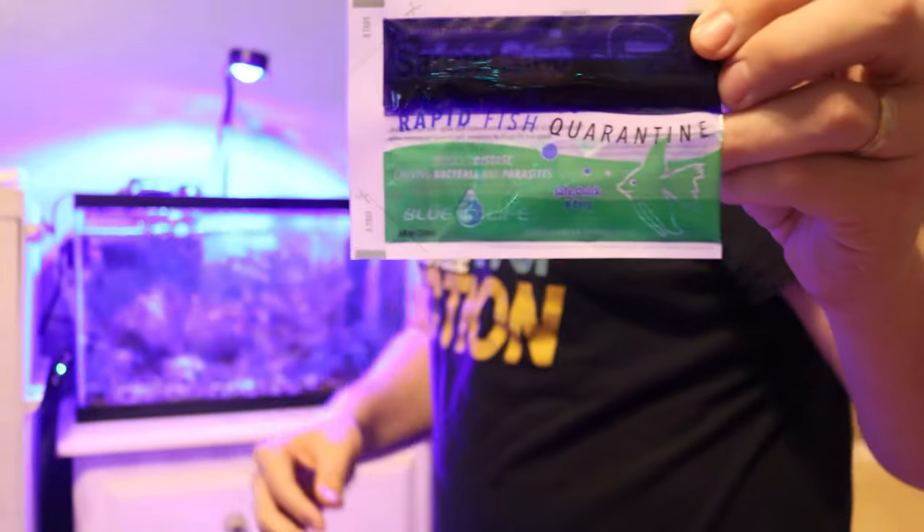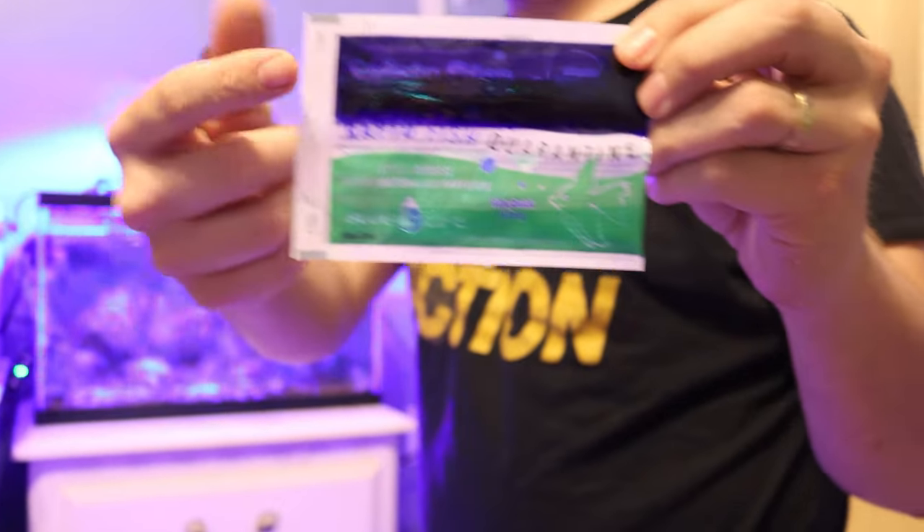While there's no replacement or substitute for having a quarantine tank when it comes to adding fish to your display tank, Safety Stop is that solution when those things are just not feasible or possible for you at the time. If you don't have a quarantine tank set up yet, or don't have one at all, this is your next best solution — Safety Stop.